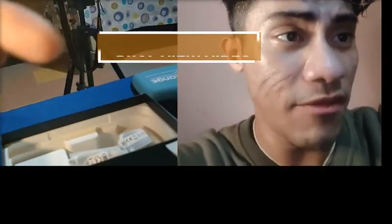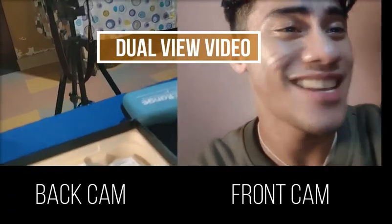Here you go. This is the back camera of the Reno5, while this is the front camera of the Reno5. Isn't it amazing? AMAZING!